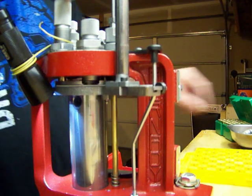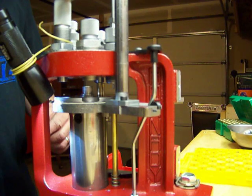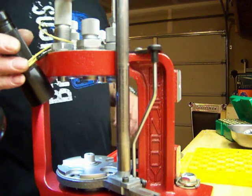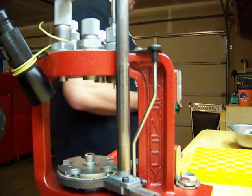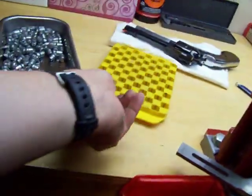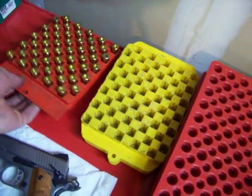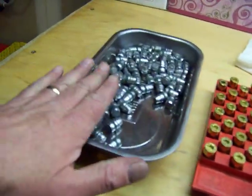Just so you guys know, all my brass is already resized — I resize, deprime, then tumble the brass, then go through this stage again so there's no corn cob media stuck in the brass. So we're going to stop and regroup. We have 200 rounds loaded here. These are what I call baker's dozen blocks — there are 60 rounds in there. So there's 50 right there; we've got our next 50 and our bullets.